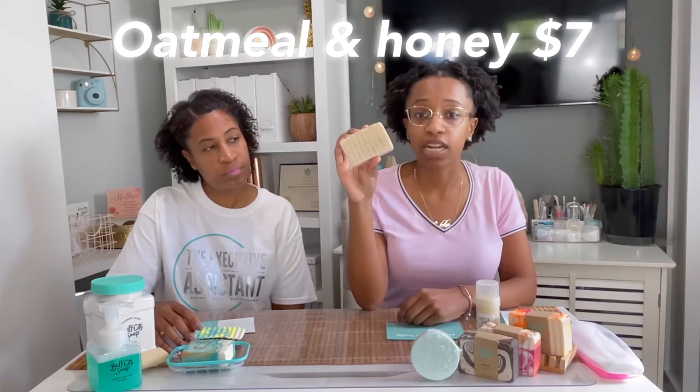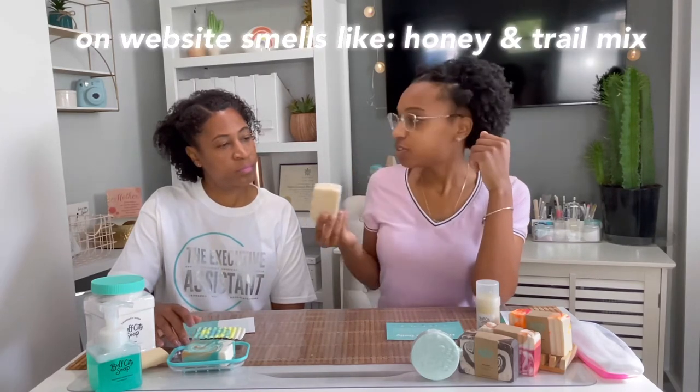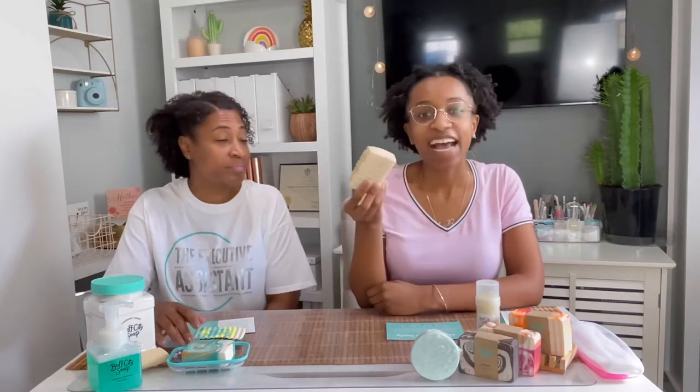The first thing I want to talk about is this Honey and Oats soap. This is what it looks like — it's the first thing I purchased. I use it every night after I wash with my regular soap. It has oats on top and inside the bar. It smells like oats and a little bit of honey — almost like baby oil to me personally. All their soaps are $7, with $8 soaps that have shea butter in them.